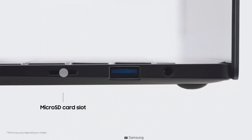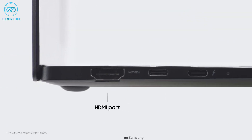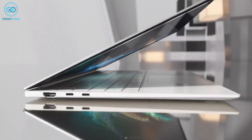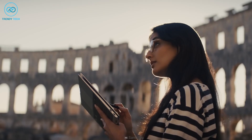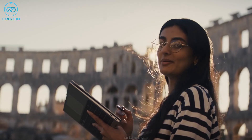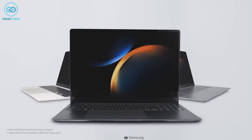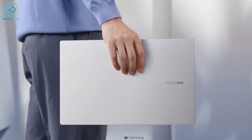On the left of the Spectre X360, you'll find a USB-A port and an audio jack in the corner. The other side includes a microSD card slot and two Thunderbolt 4 ports. The aesthetics of both these devices are pretty admirable — while Samsung made it simple and minimalist, HP created its own unique look. Both look fantastic, but we would definitely go for the Galaxy Book 3 because of its clean and slim form factor.